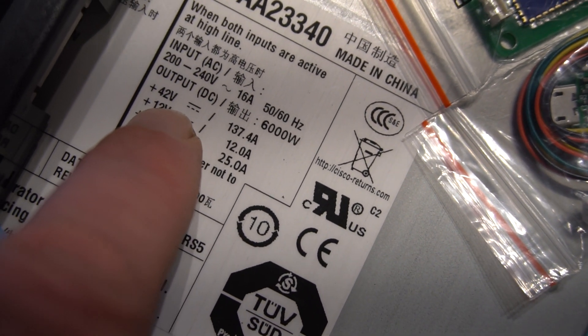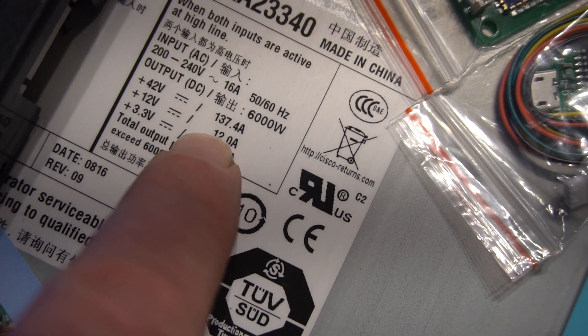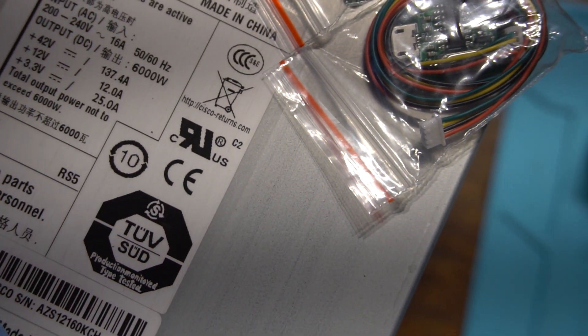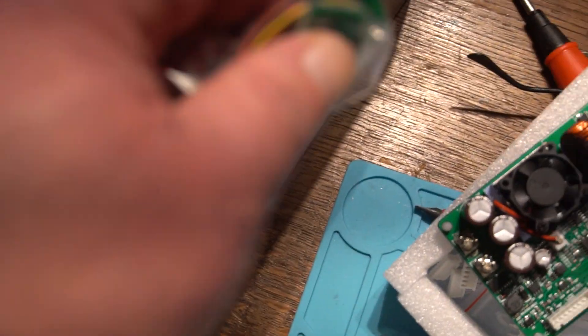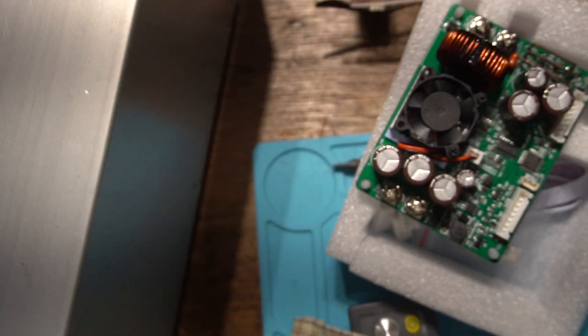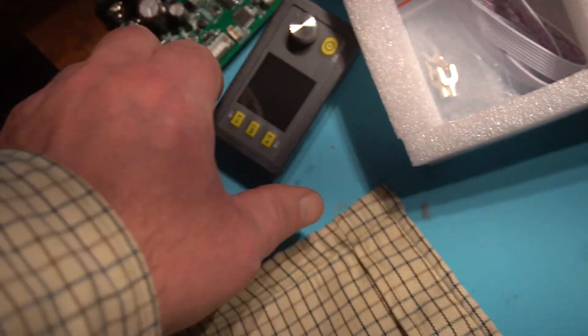Then when you come down here it says output of 42 volts, 137 amps — so that's quite an amp output — and 25 amps at 3 volts, so that's going to do a few USBs, or that's what I thought anyway. So I took the cover off because I thought I'd be able to fit this board and front panel into here somewhere nicely.